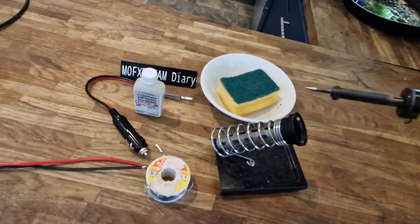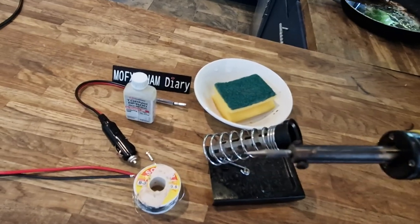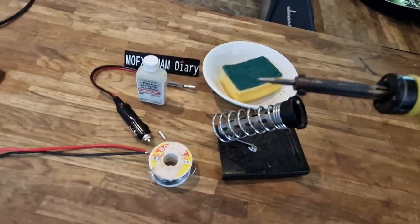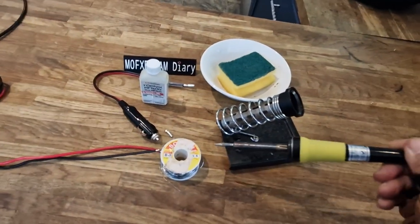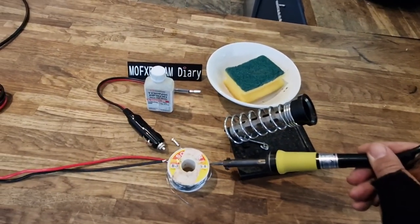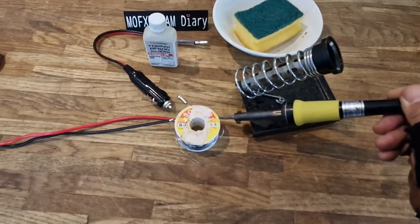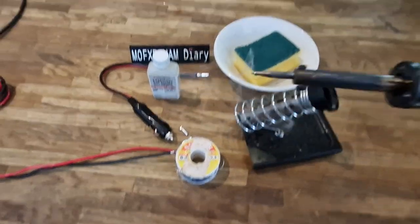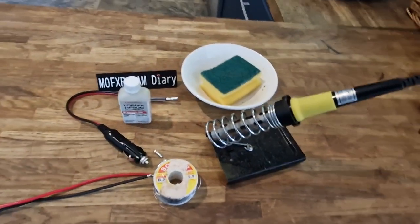And then of course I tin it - get the solder and just tin the end of it. See, it's gone a bit shiny. My trick is to make sure there's a little bubble on there. Put a bit of bubble of solder on there, and it will just join everything together.